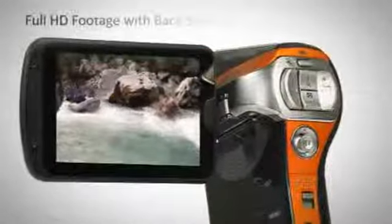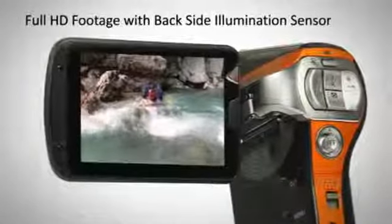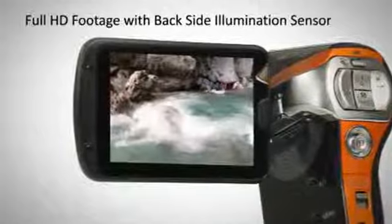This stylish vertical full HD camcorder produces bright and stunning video shooting, with a backside illumination sensor producing superb images even in low light conditions.